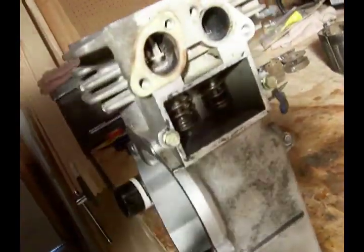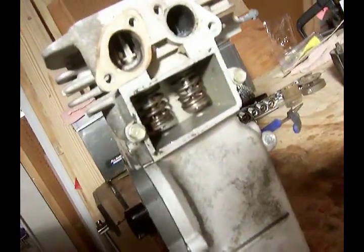I'll give you a better shot of the inside there. The springs are in place.